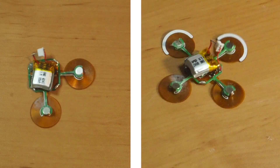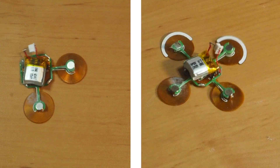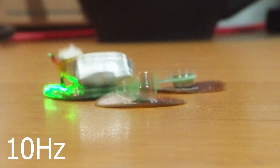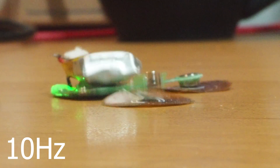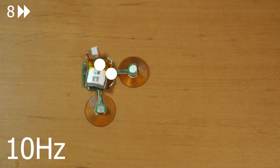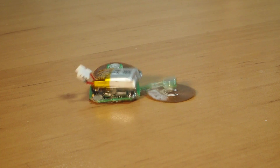My theory actually worked — reducing the weight of the robot made it go faster and the legs also reacted much better. Instead of small vibrations, this two-legged configuration is creating a galloping motion at 5 and 10 hertz. This is a huge improvement, but I think I can make it a little bit better.